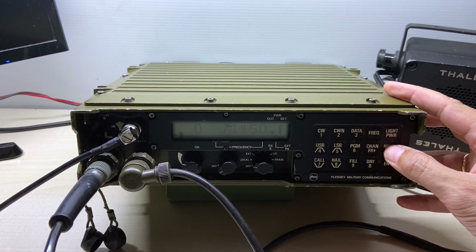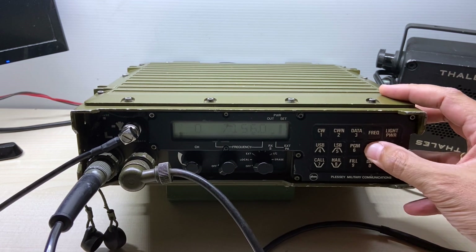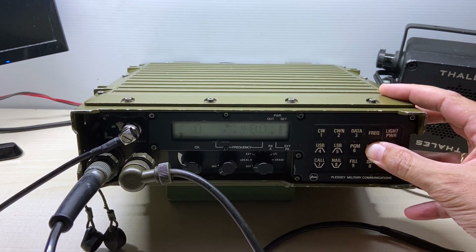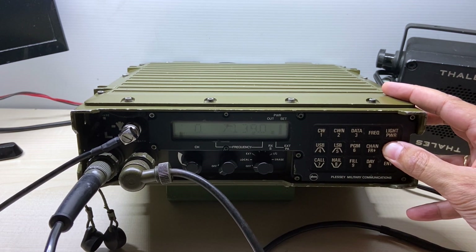Once you are in channel 0, you can press the frequency key twice or more times to position yourself in each of the frequency digits, and thus be able to modify it up or down.